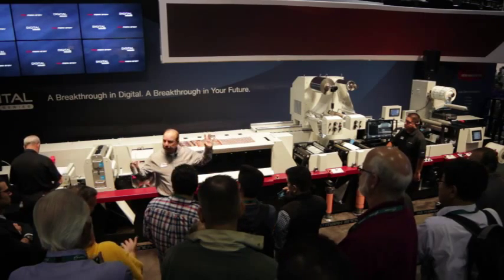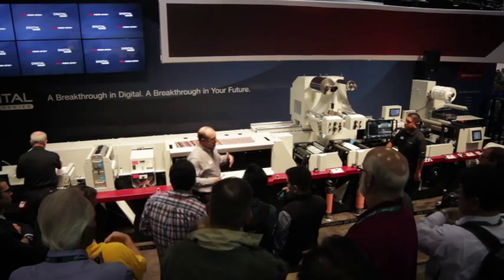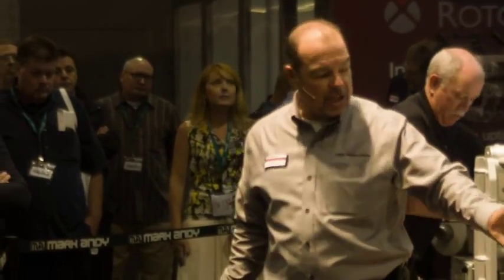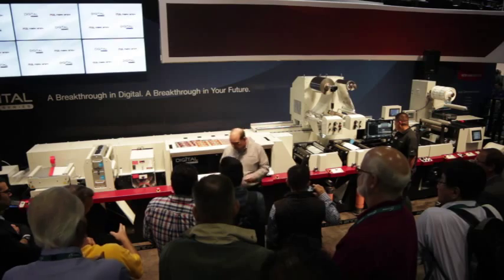This design also protects your investment from obsolescence. As inkjet technology makes another leap — who knows, in six months or less than a year — we just slide out this color print bar, change a few components right here, and you are up to speed with the latest technology. You no longer have to replace an entire asset every three to five years.